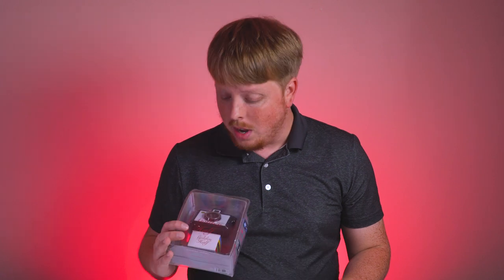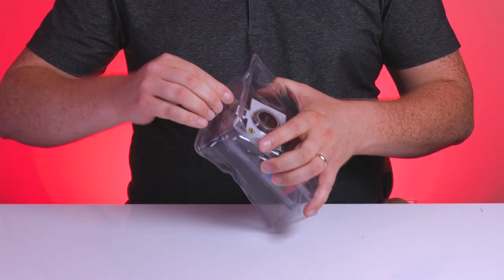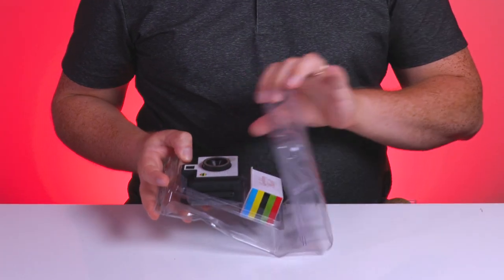Unfortunately, they put rubber coating on these cameras and the rubber coating goes bad and makes the camera super sticky. So I actually ended up tossing mine because it got so gross — every time I touched it, it took me forever to wash it off my hands. So I bought this one mint in package recently, and I'm hoping that this one isn't sticky. I can pop it open.